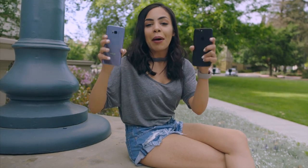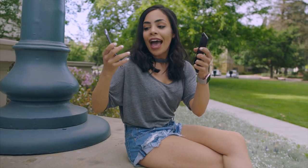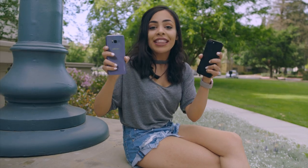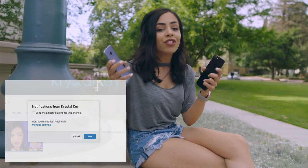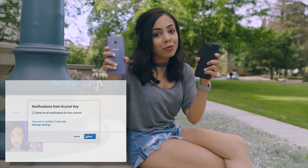Now regardless of the outcome, both of these are awesome phones, and I'm thinking about giving one away, so make sure you hit that like button if you want to see that happen. Also make sure you're subscribed and turn on those notifications so you don't miss when it happens.